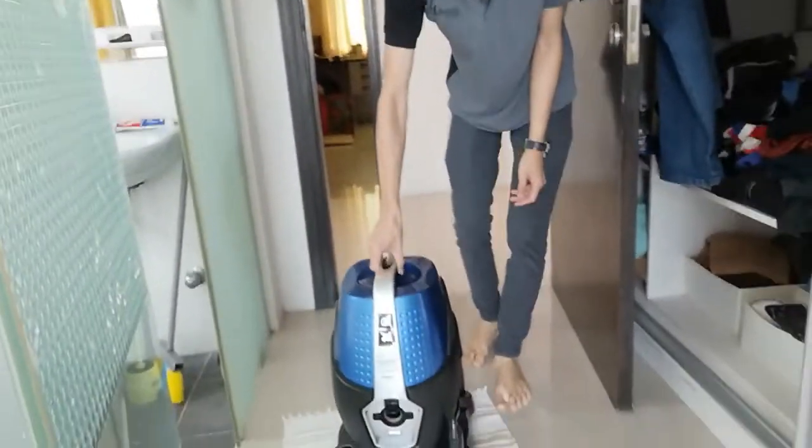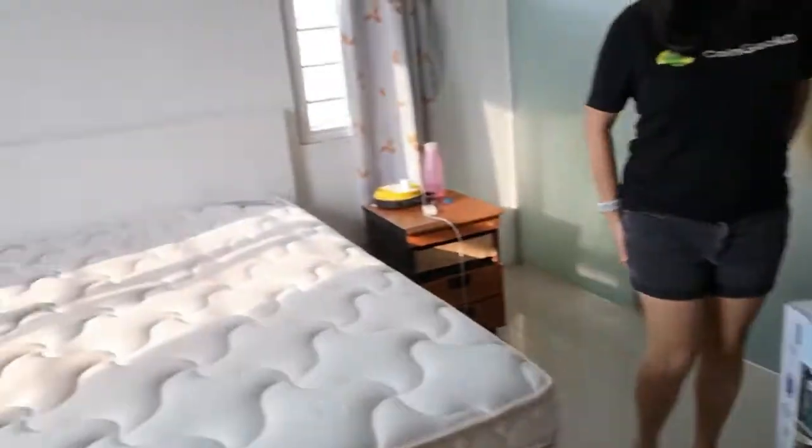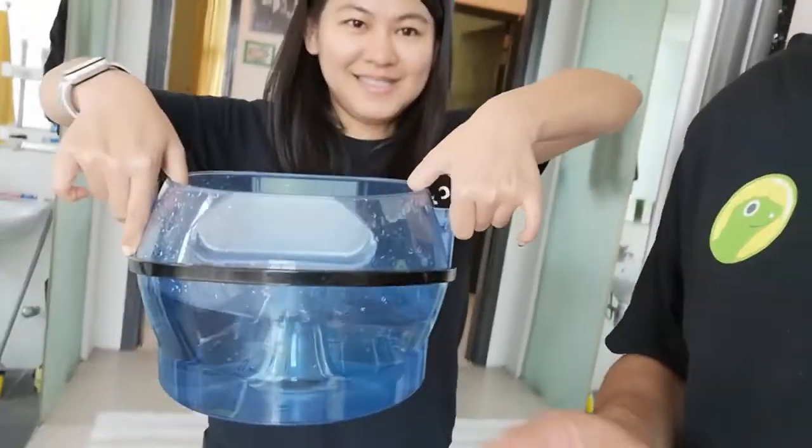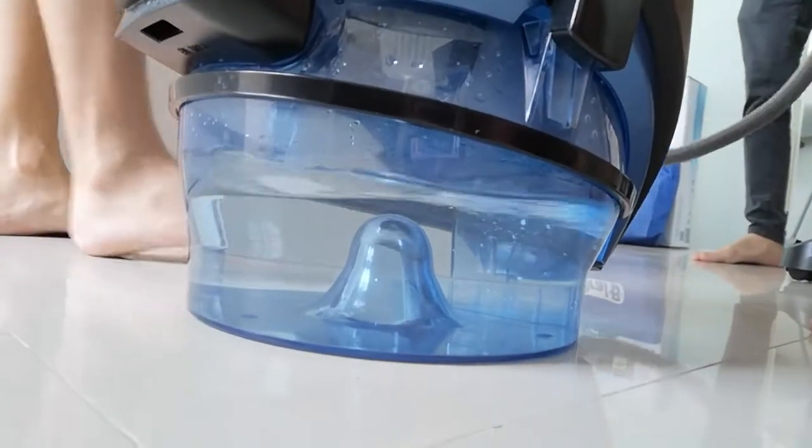We are wearing the same t-shirt! So this is the amazing device that they've been using to clean this really horrible mattress, which is supposed to be dust-free and all that. Before and after — the idea of this cleaning is using water, just water. This vacuum will then vacuum every single thing from the mattress and it's going to be filtered by the water. We're going to see how this water, which is very clear now, becomes dirty.